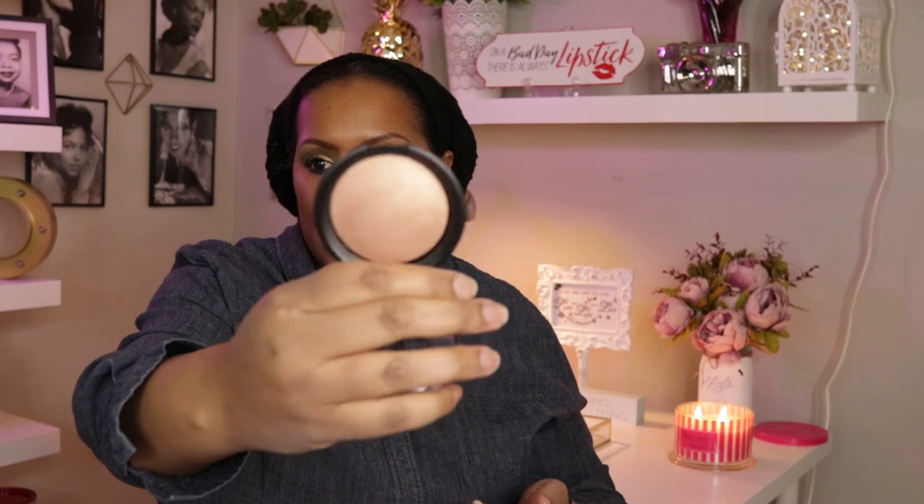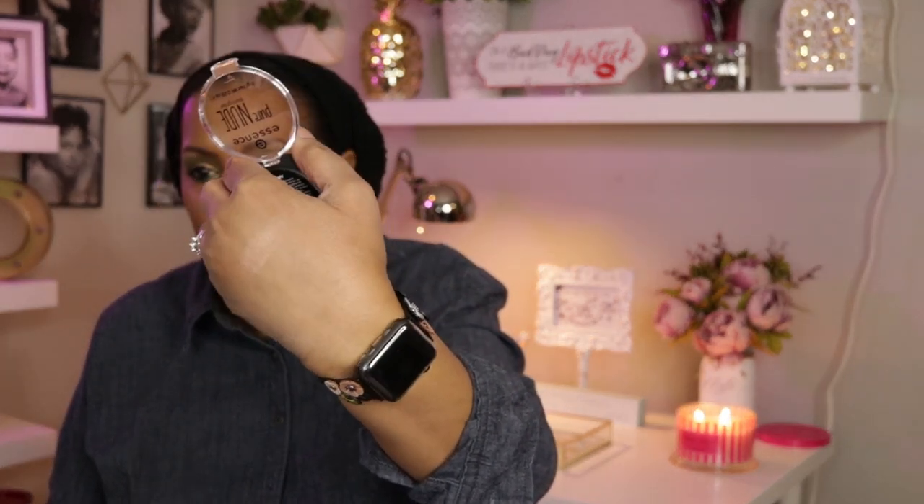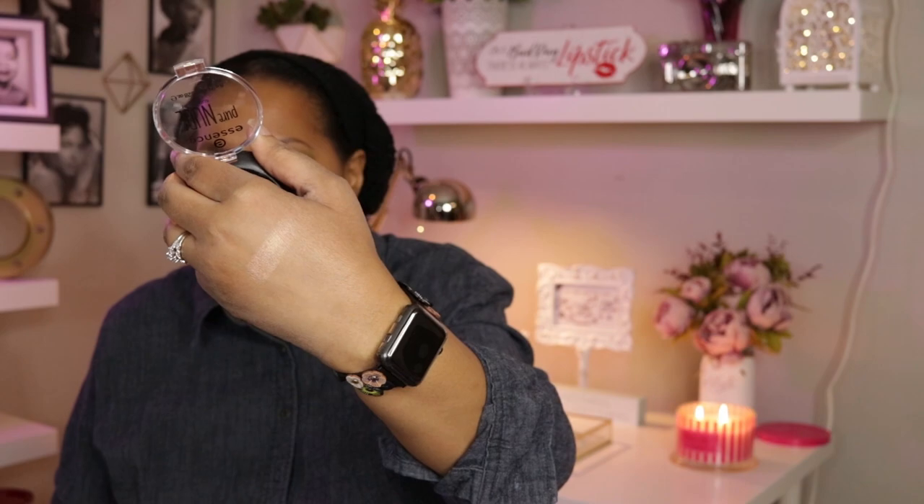I pulled out another highlighter — the Essence Pure Nude Sunlighter. This one gives a much more subtle glow compared to the Physician's Formula one. It's really pretty though — I'll swatch it real quick so you can see. Really subtle but really pretty.